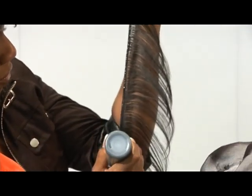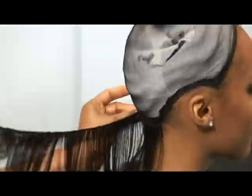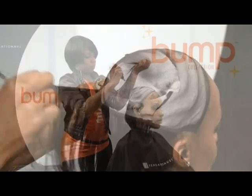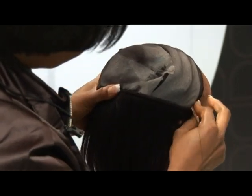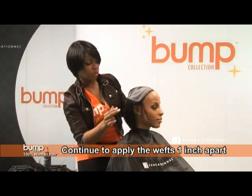I apply the glue to the weft first. Then I continue up the back of the head, placing the wefts almost an inch apart.